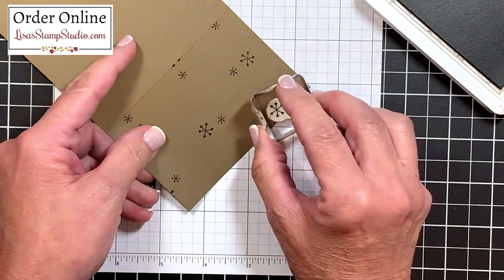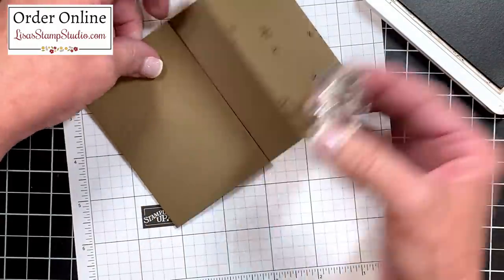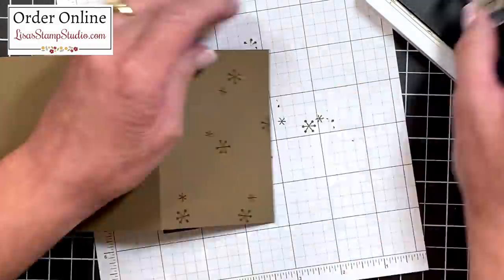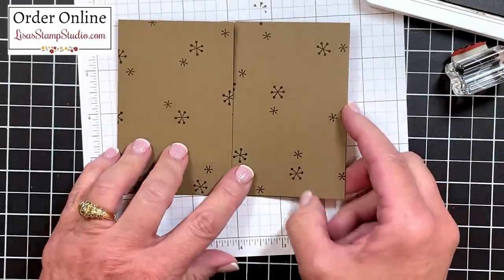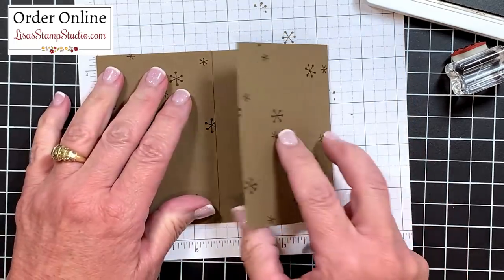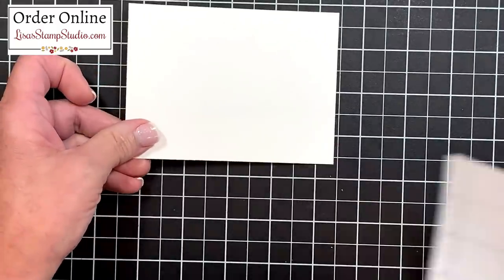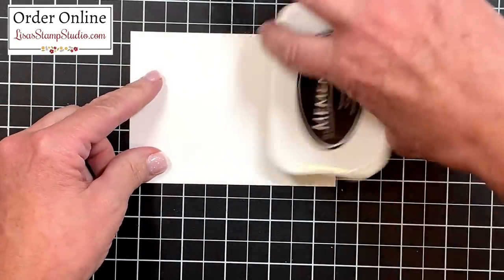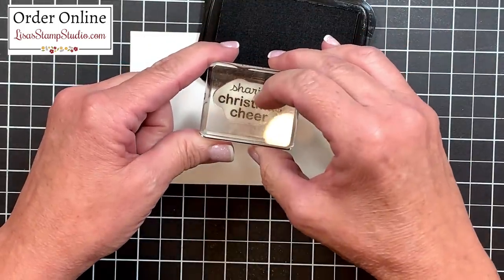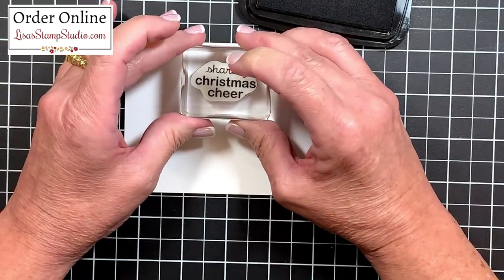I'm also going to open up those interior flaps so that I can repeat that pattern. Now that this side is done, I'm going to do the same thing on this side. Once your panels are finished it'll look a little bit like this — you can go ahead and stamp the inside if you'd like as well, which is what I did in my original sample. Now while we're working with our ink, let's go ahead and work on the insert of this card. For the greeting I decided to use the Memento black ink pad, and from that same stamp set I've chosen the words 'Sharing Christmas Cheer.' I'll ink those up in the black ink and stamp them here.